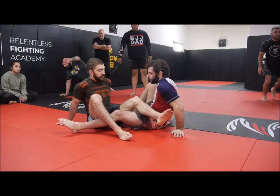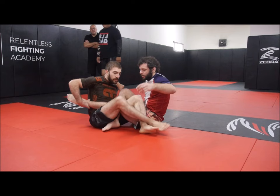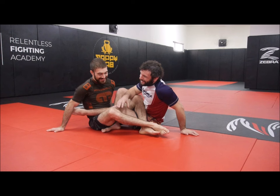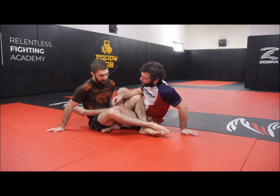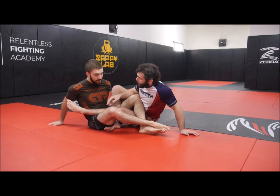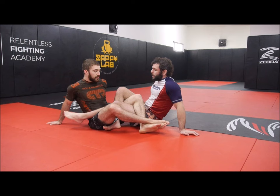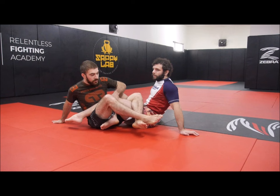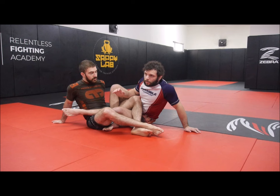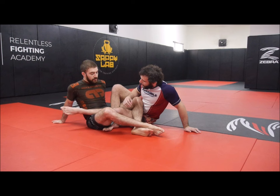Continuing on — my opponent has honey sticked me, or let's call it a pommel counter. When he does this pommel counter, the first thing I want to do is point the back of my knee to his hips. We talked about this yesterday: whenever I can point the back of my knee into someone's hips, it's going to be very difficult for them to gain heel exposure. If the front of my knee is facing his hips, he can get the outside heel up on me — that's very, very bad, the worst possible position to be in.